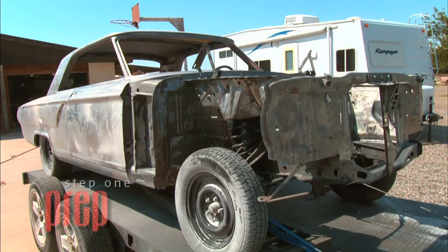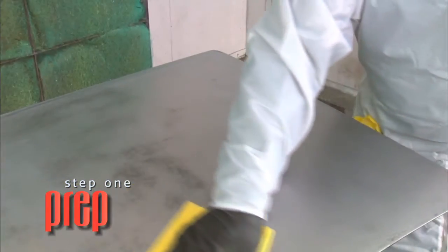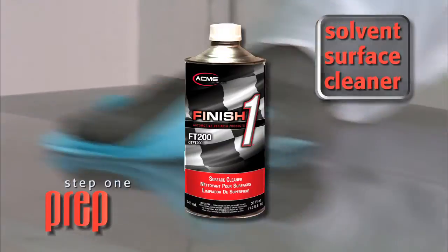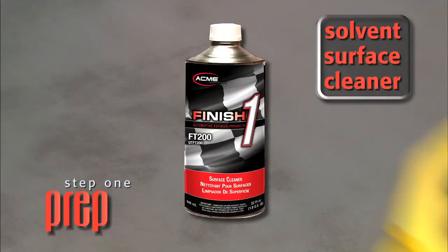As with any paint job, proper preparation is key to obtaining great results. Before any body work has begun, make sure the vehicle has been completely cleaned. First, we wash the car with hot, soapy water. After the car has been completely dried, we'll clean with a solvent surface cleaner. Using Finish One Surface Cleaner, we wipe on with a wet cloth and immediately wipe off with a dry, clean cloth.